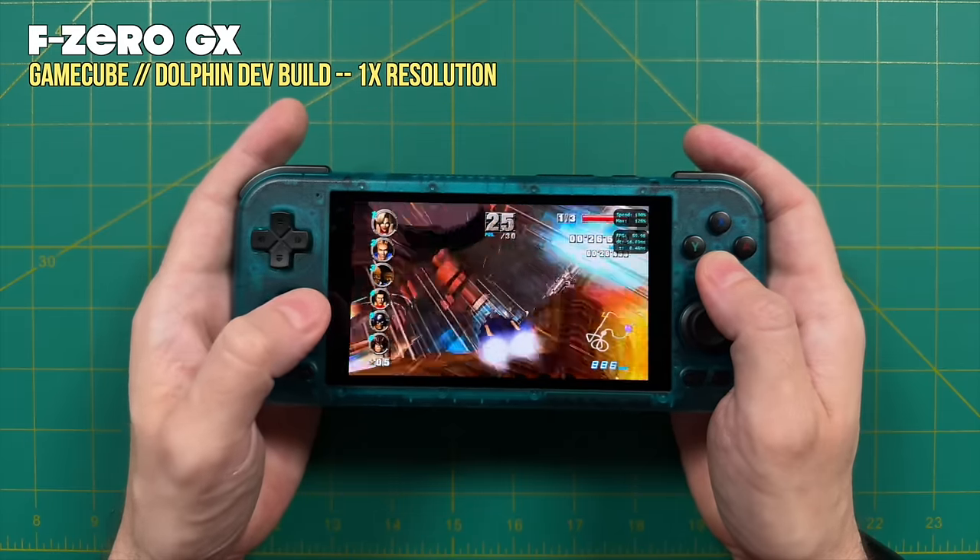Even if an NTSC game runs reasonably well, trying the PAL ROM can enhance the experience. For example, Gran Turismo 4 at 1x resolution is pretty good, but switching to the PAL ROM allows boosting to 1.5x resolution — giving 768 vertical pixels which maxes out the screen — with stable performance. The trade-off is 50fps instead of 60fps, but I think it's well worth it.